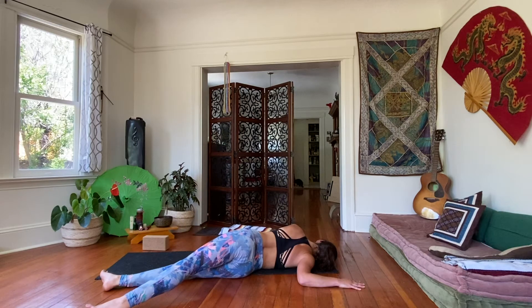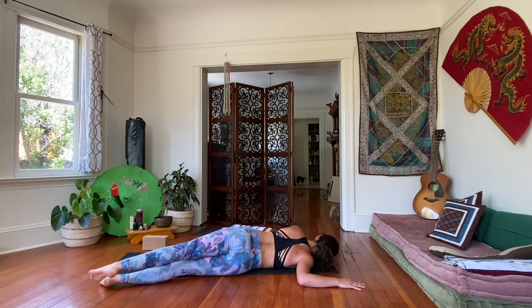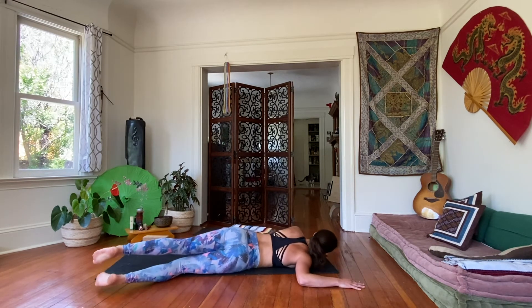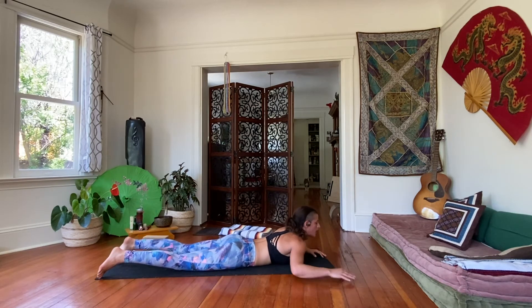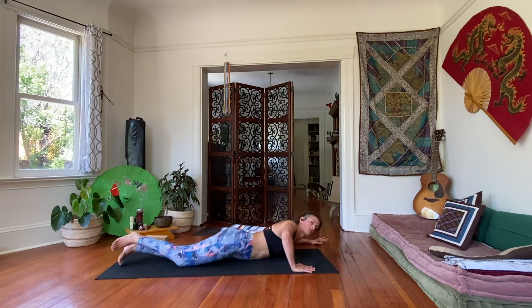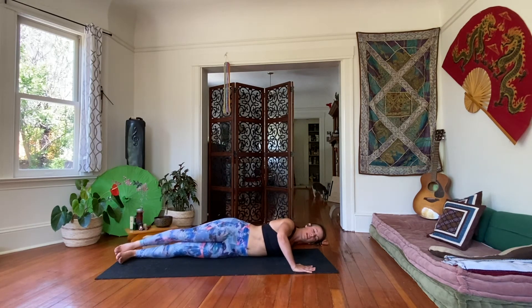Sink into this posture for about five more deep breaths. Nice and slow. Come back onto your belly and let's switch it out. Take that left arm out in a goal post shape, right hand in line with our chest. Roll ourselves all the way over onto our left side. Rest that head.